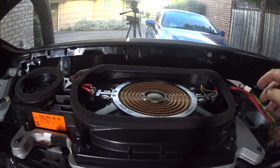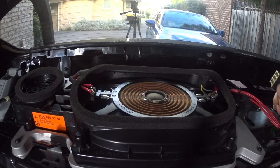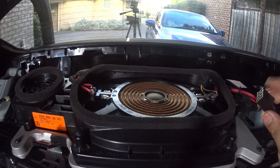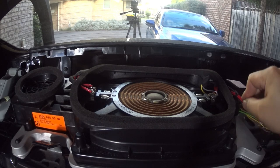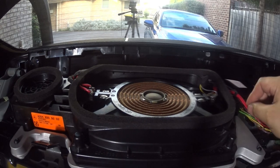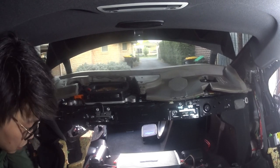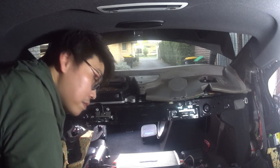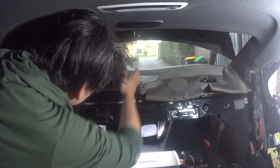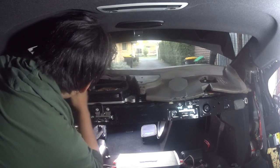Also, do not forget to plug your connector back in. It only goes in one way — just follow the prongs. The top part has one tab and it just slides in like that. Simple as that. Now we have to replace the foam piece.